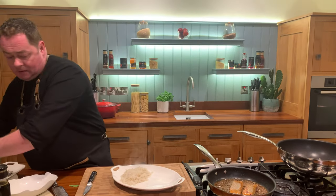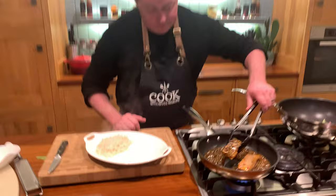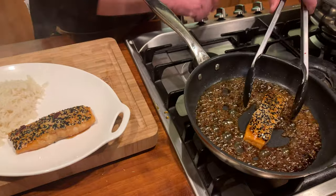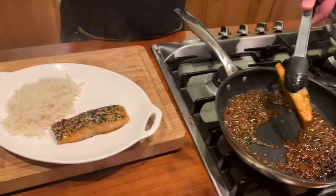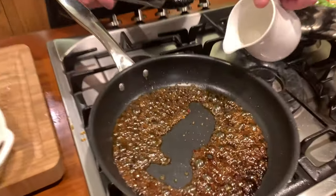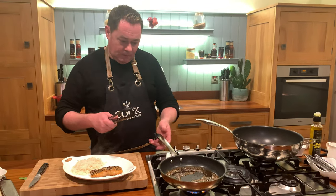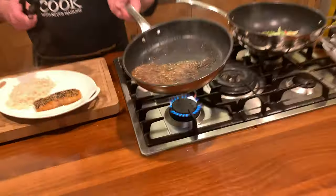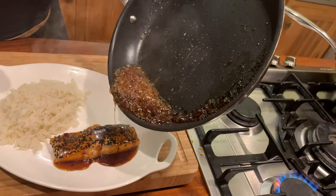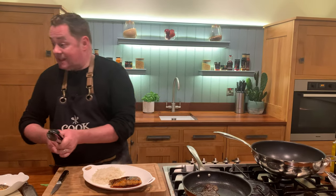I'm going to arrange the salmon on the plate - one piece is enough. That lovely dressing has reduced beautifully in the pan. To make a little sauce, just add a splash of water to the pan and bring it back to the boil. You'll get a nice sticky consistency. If it's too thick, add a little bit more water. There we go - a nice, beautiful sauce.